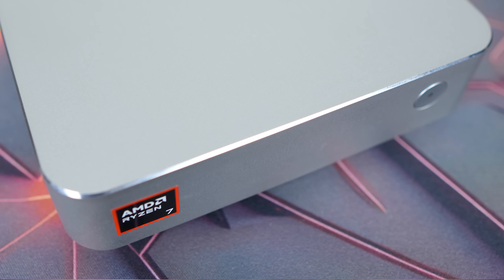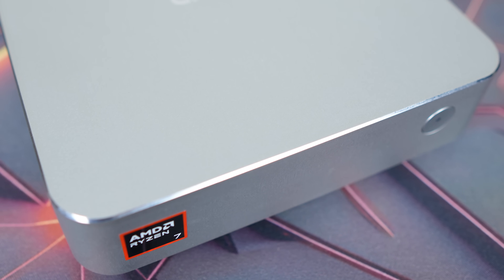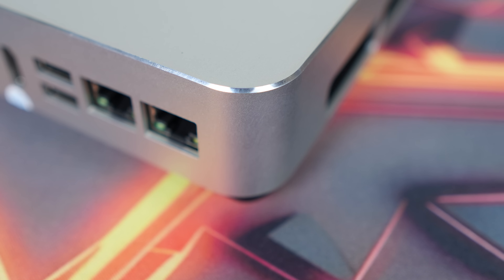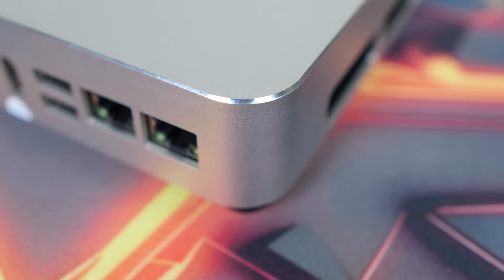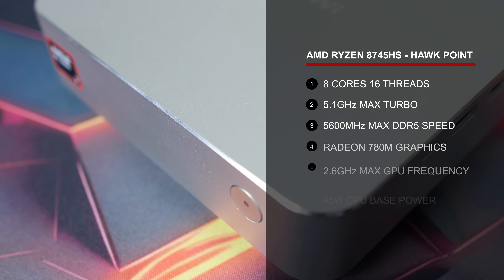I'm used to Chuwi mini PCs featuring low-end or mid-range CPUs, so the AU box going for the performance market caught my attention. The AU box isn't just another Ryzen mini — it looks different in its design on the inside and out. I like a good metal box as much as the next guy, and this one fits the bill with its very silvery look. And it is Chuwi's most powerful mini PC.